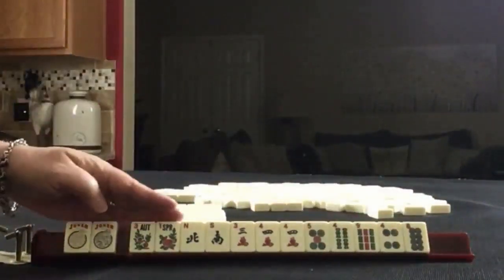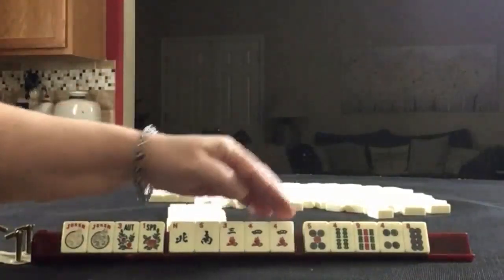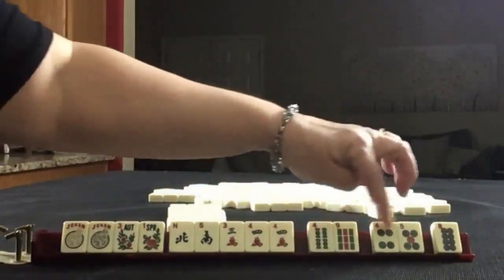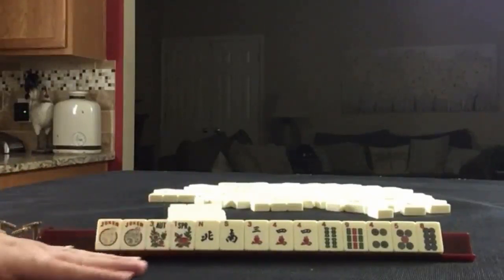We have a couple of jokers, a pair of flowers, North and South singles, 3-4 in cracks with a pair of fours, 4-9 in bams, and 4-5-8 in dots. If these were your tiles, what would you focus on and what would be your first pass?